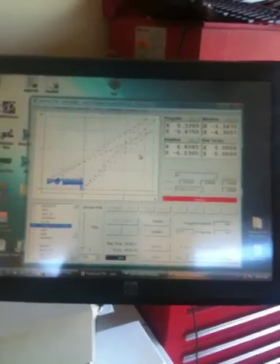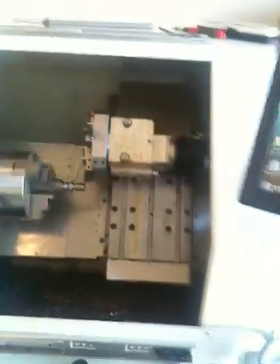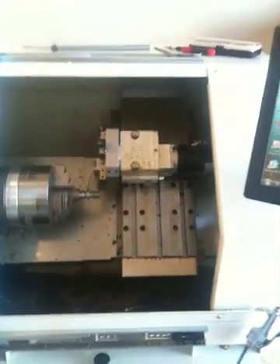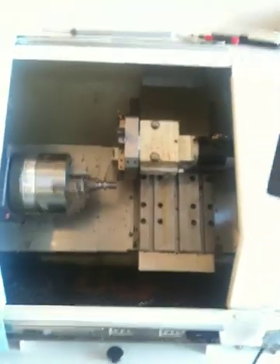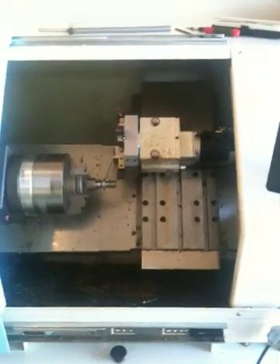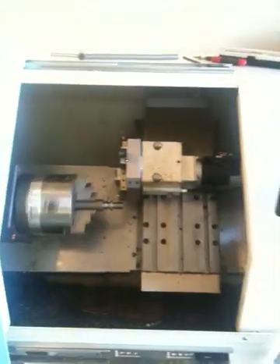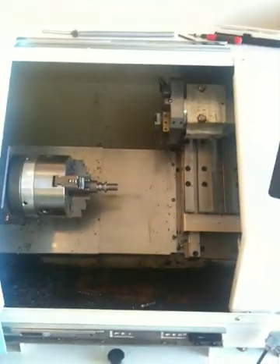It's a FlashCut CNC control — very nice, very user-friendly, almost like plug and play. FlashCut supports their software really well; they will write macros for you if you can't do it yourself, and they're a very good company. It runs on a PC, and you have a box called a signal generator where all your inputs and outputs go, with a cable running from the signal generator to the axis amplifiers.